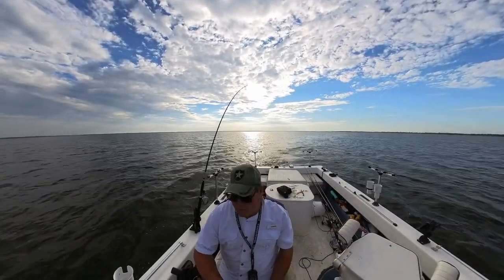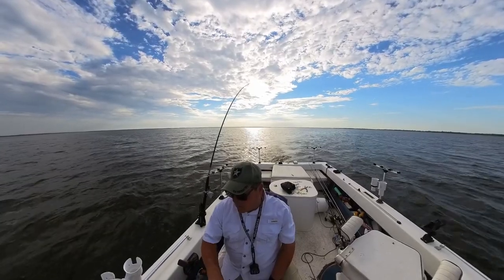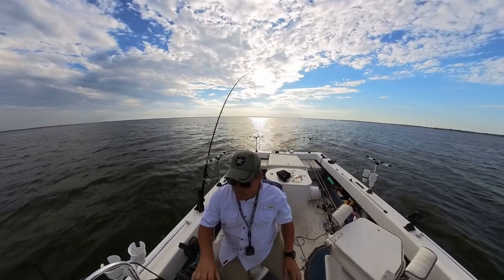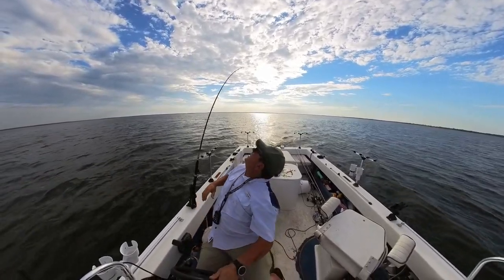We're going over a school of fish right now in about 23 feet of water. Speed's just perfect. So we'll see if we pick one up here. We did pretty good over here the other night.